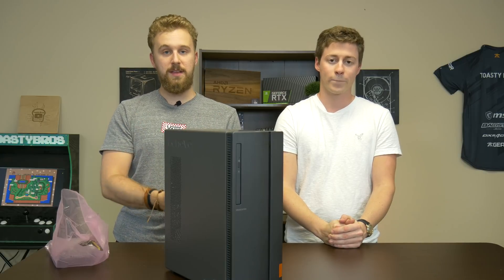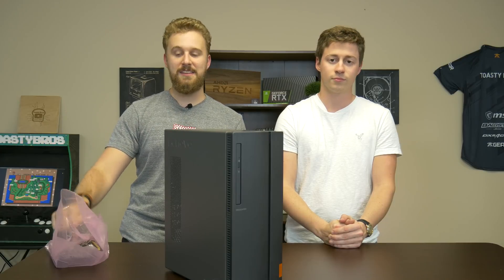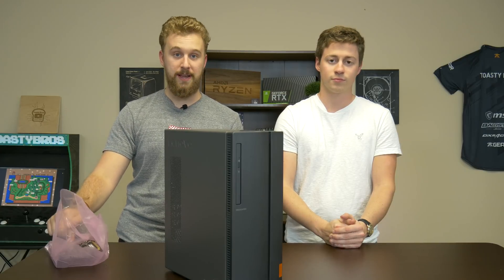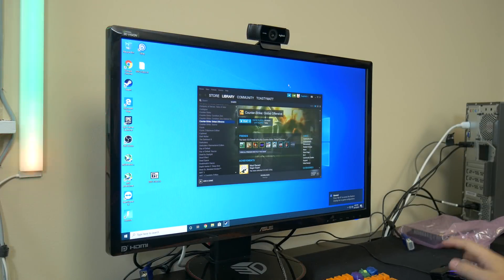So what we're going to go ahead and do is load this thing up with some games, benchmark it, and see exactly how it performs with the integrated graphics, and then switch to that 1050 Ti and see if this upgrade is actually worth doing. We're going to test a couple of games before we add the 1050 Ti, then show you how to upgrade the system with the 1050 Ti and retest. Spoiler alert — it's going to be pretty significant.